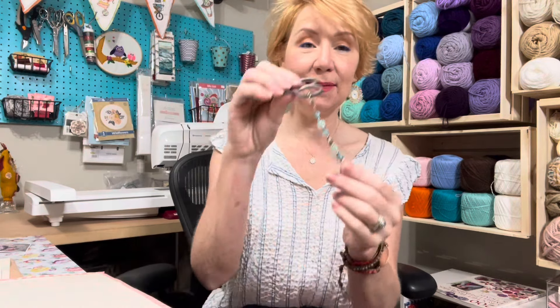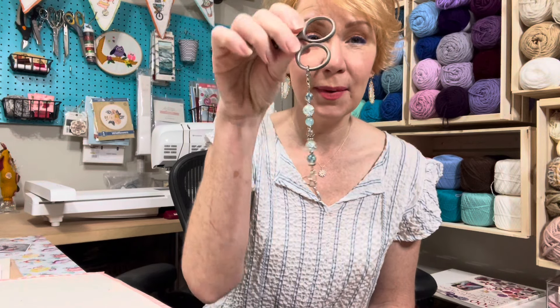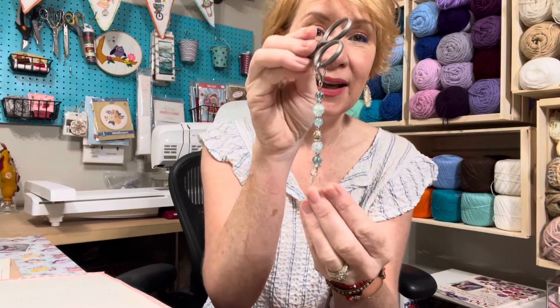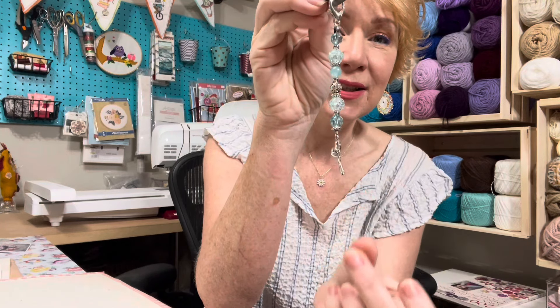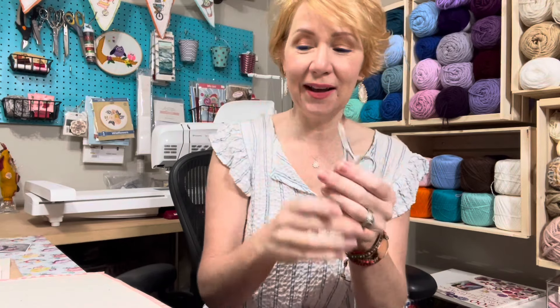She also made these beautiful scissor fob things for everybody. I love anything pastel — pink, blue, purples. Isn't it gorgeous with the cute little scissor on the end? Karen, thank you again — that was so sweet.